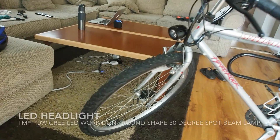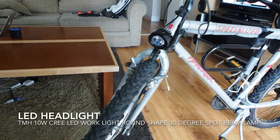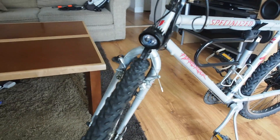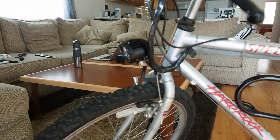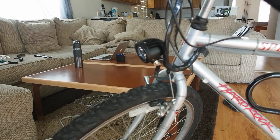Up front you can see my 10 watt Cree LED headlight. I just bought a regular 10 watt Cree LED light on Amazon — it was about 20 bucks — and mounted it onto my original reflector mount.